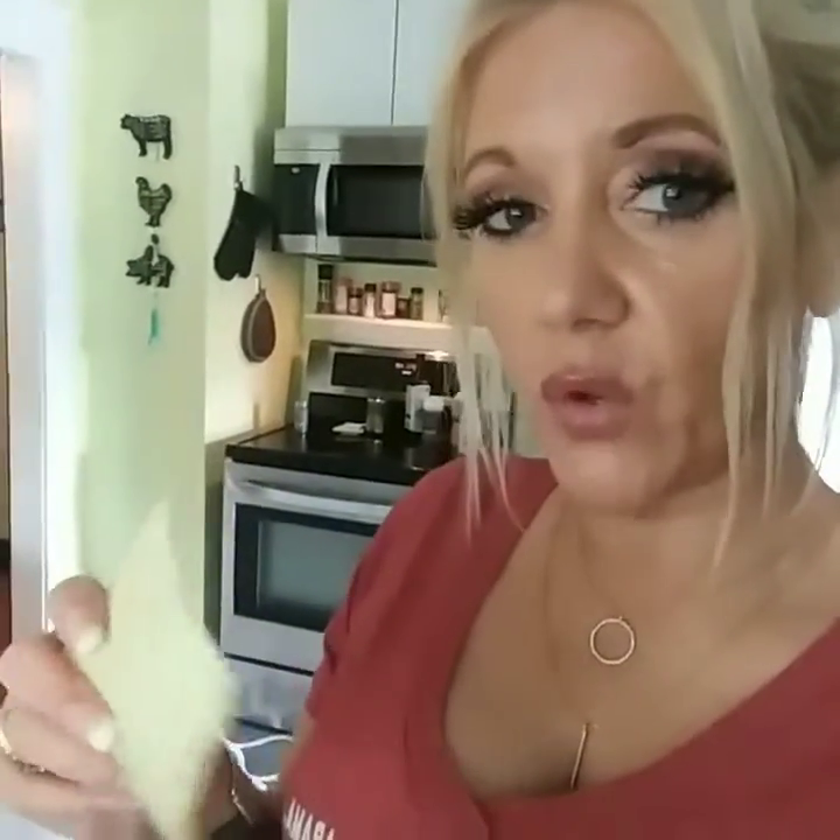And then, if you want to keep it zero points, you don't have to use this, but I use Swiss cheese. It's three points a slice. If you have a lot of points left over for the week, you can use two and make it a six-point meal, or you can make it a three-point meal. You just put these here, and close it up, like that.